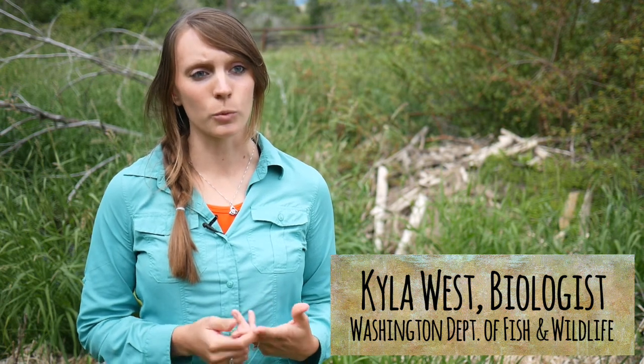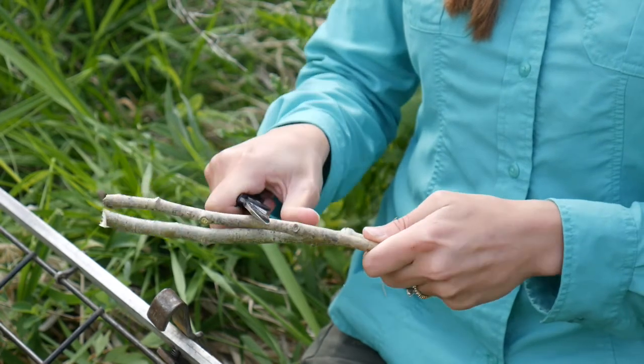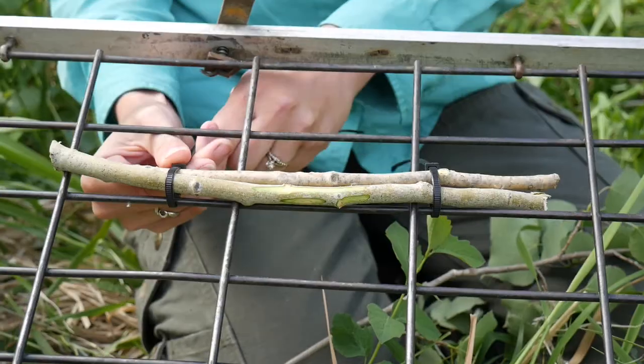When choosing a bait, you want to go with either a food lure or a castor-based lure to elicit a territorial response when you know animals are in the area. In this case, we use both — their preferred food species, which is aspen. Cut a few notches on the side of the aspen to release some of the scent that will attract the beaver to the location of the trap.